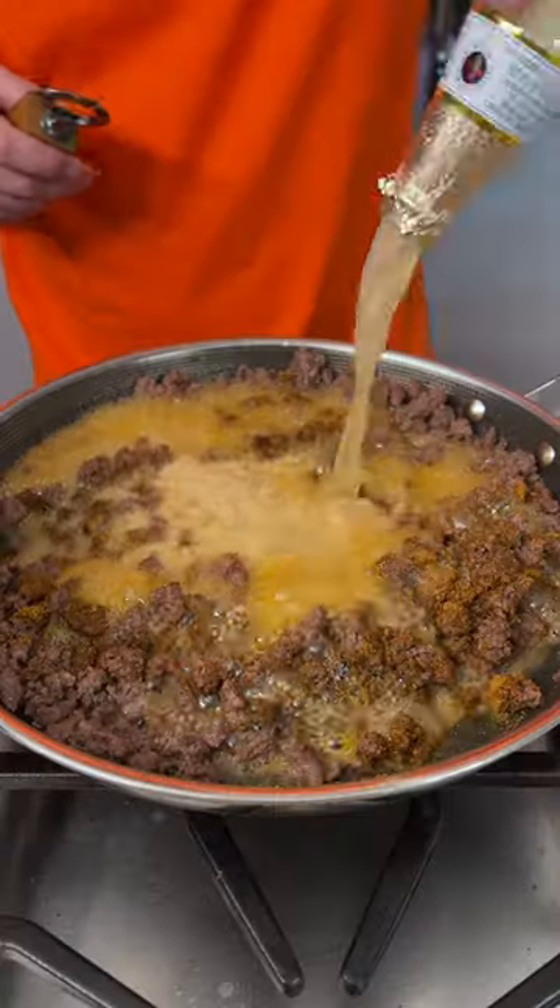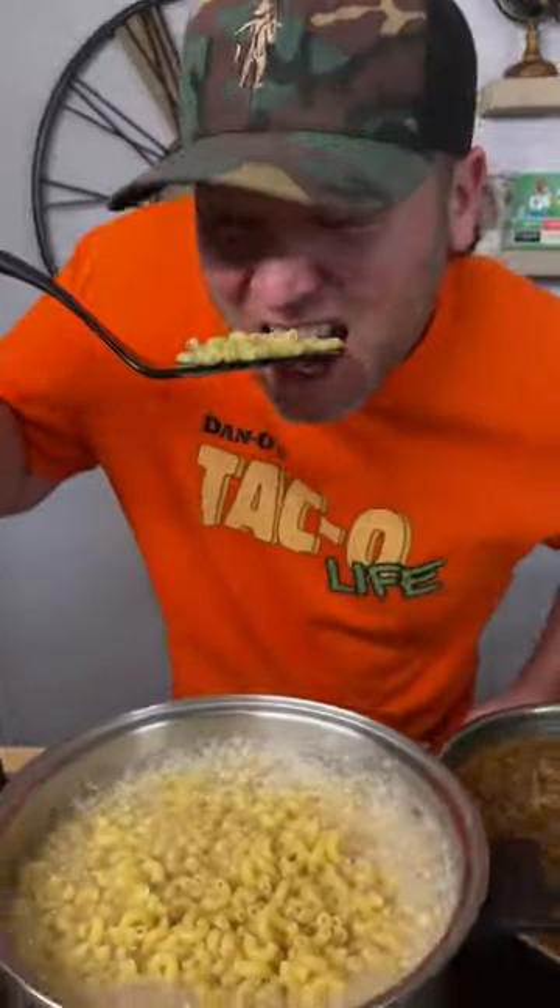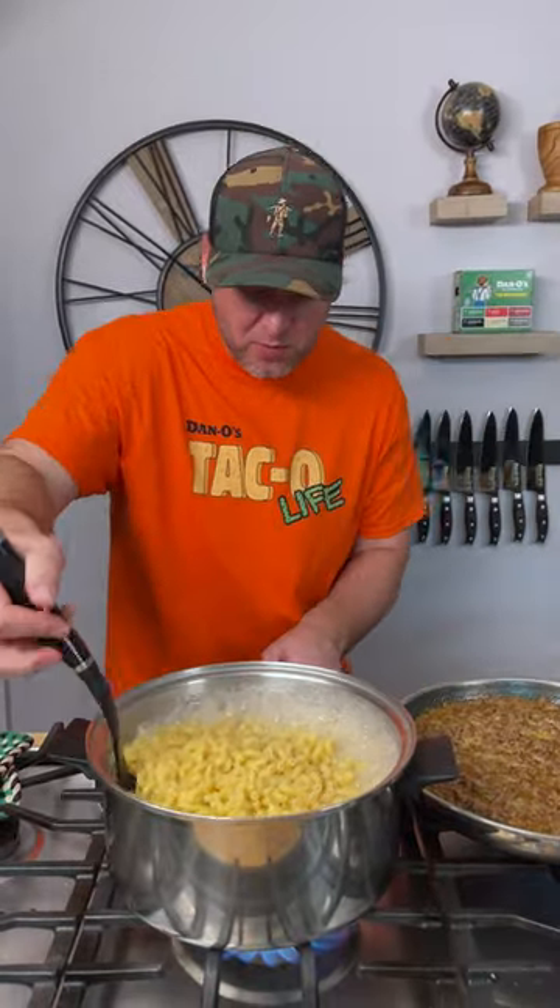Now you can use some water or a 12 ounce Modelo. Our noodles are just about done — let's give them a little sample. Al dente, that's right where we want them.